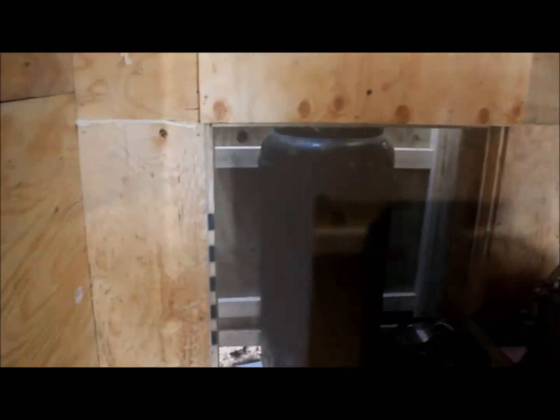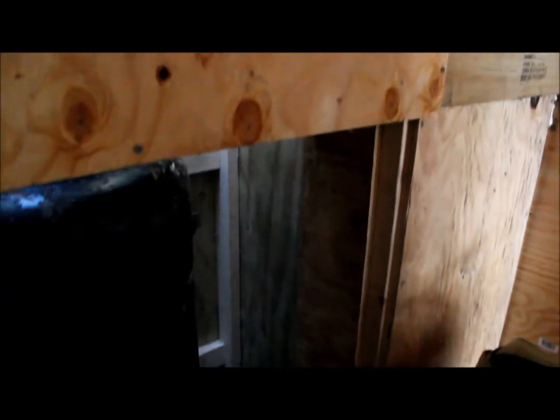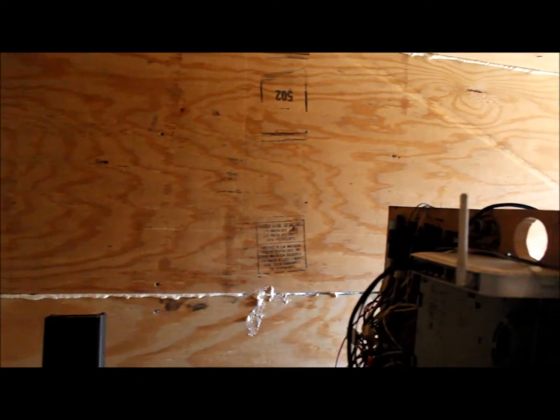I still need to build the back wall, which is what I'm probably going to do today. I've finished the back wall — made a feedthrough to go outside and sealed it up with expanding foam so the air doesn't come back into the shed, and gone along and sealed the cracks.